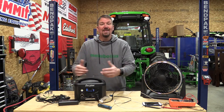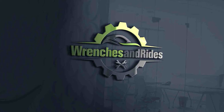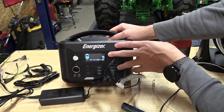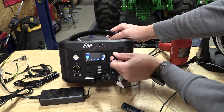This is a very nice and small portable power station with an excellent LED screen. We have this guy plugged in. It's telling us 74 watts in. You can see that it's showing us it's charging.